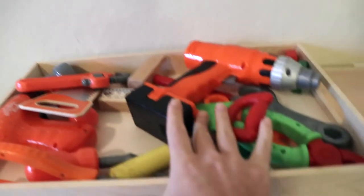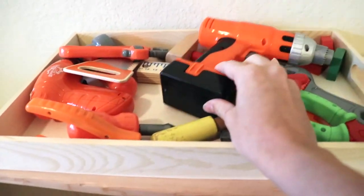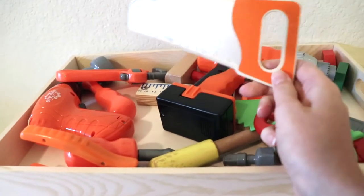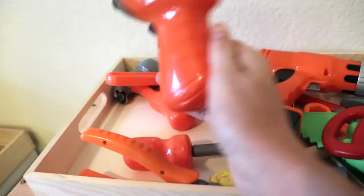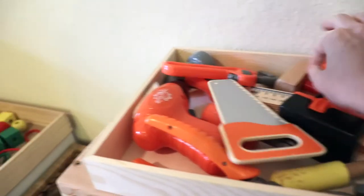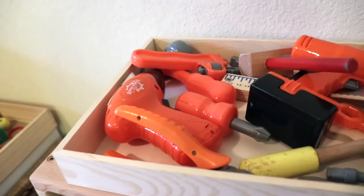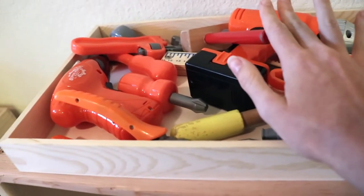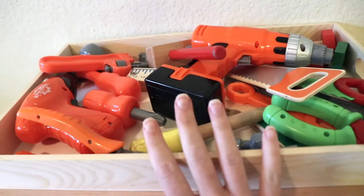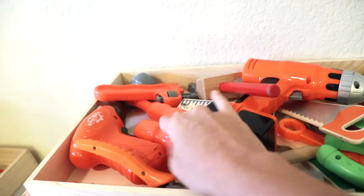Another thing they both love that doesn't really leave the shelf — although I will change out what's in here — is a tools basket. They really love to pretend to fix things and build things. We've got a bunch of different tools in here. In a typical Montessori playroom you wouldn't see a lot of plastic — definitely more natural materials — but we've got some wooden things and some plastic. It doesn't have to be expensive; you can work with what you already have at home.